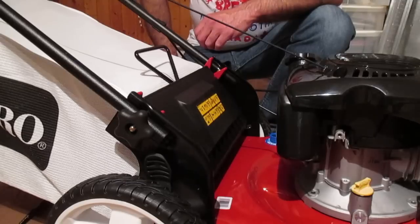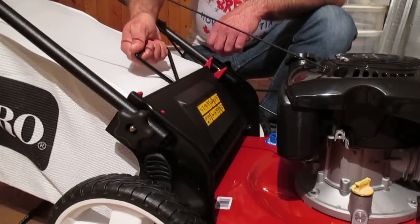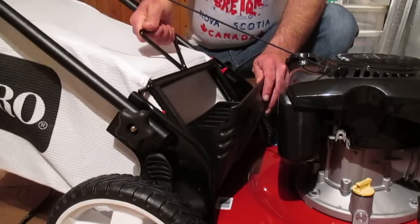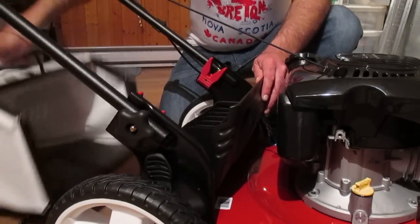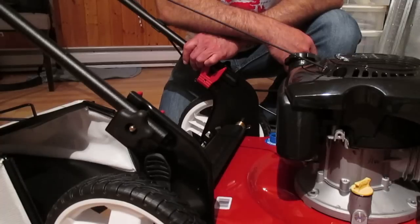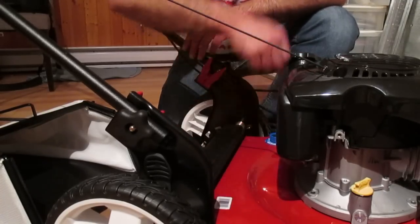To remove the bag, just grab the handle, push the unit forward, and it slides right out. Drop the rear cover down and now your mower is ready to discharge the grass clippings through the side.